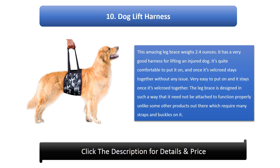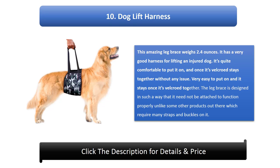Number 10: Dog Lift Harness. This amazing leg brace weighs 2.4 ounces. It has a very good harness for lifting an injured dog. It's quite comfortable to put on, and once it's velcroed it stays together without any issue. The leg brace is designed in such a way that it need not be attached to function properly, unlike some other products which require many straps and buckles.